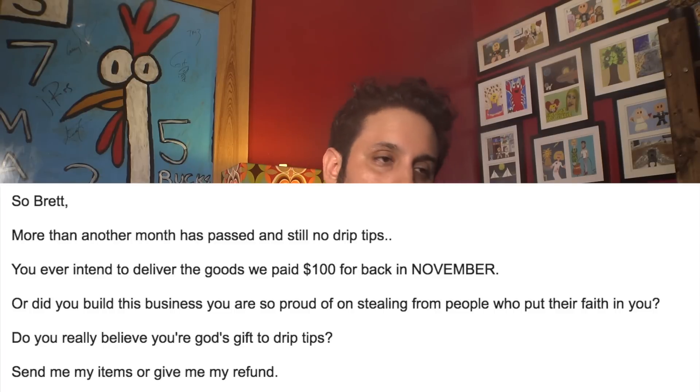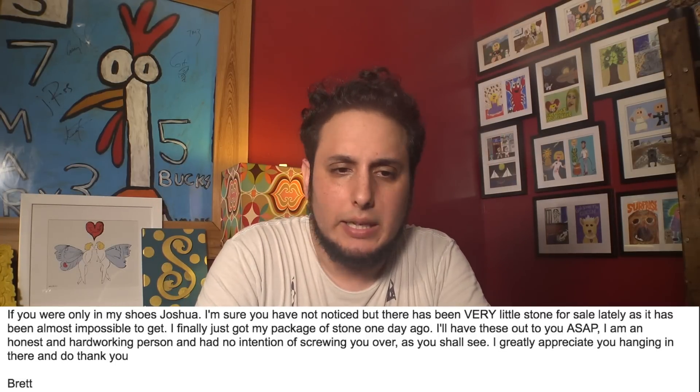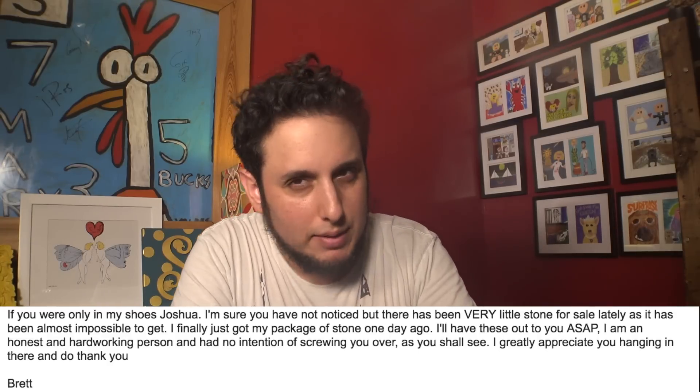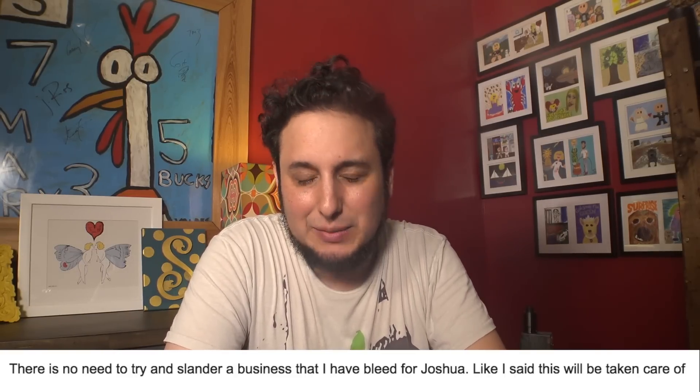March 13th, I started to get a little pissed off. I started sending him an email demanding a refund — that I paid him $100 back in November, $92.86 actually. I want my money back or my products that I paid for. Services rendered. Goods delivered. Demanding that it be fulfilled. I didn't get a response very quick, and I started to write nasty messages on his Facebook. I'm guilty of that. And he removed them. And then later wrote back that he's still trying to get it out to me as soon as possible. He's not screwing me over. He's a good guy. And that there's no need to try and slander his business that he's bled for.